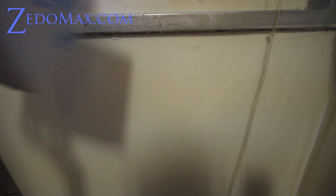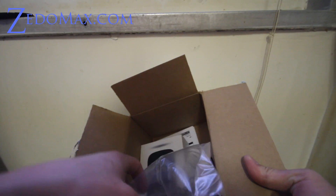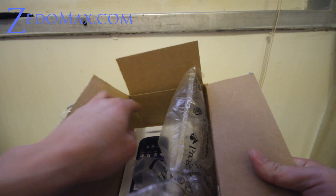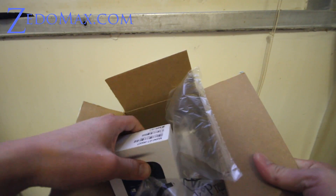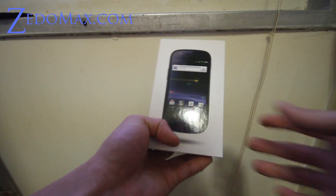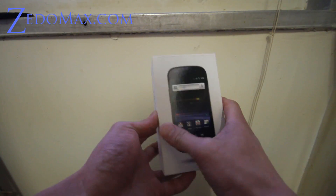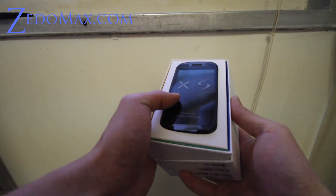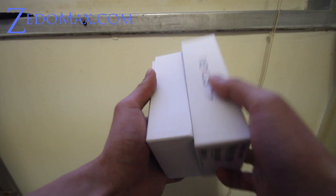I got the Nexus S here. Let me get the tape off quick. I went to Best Buy and you can't even get these at Best Buy because they're so popular — every time they get them, they just go, first come first serve. So I went to Best Buy online and I bought it. That's what I suggest you do. So this is my new Nexus S phone.